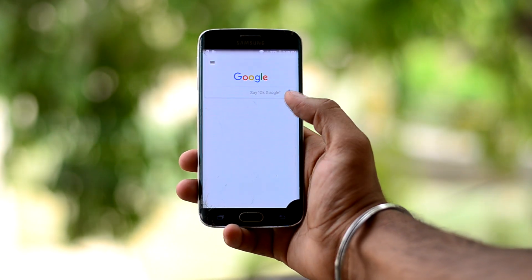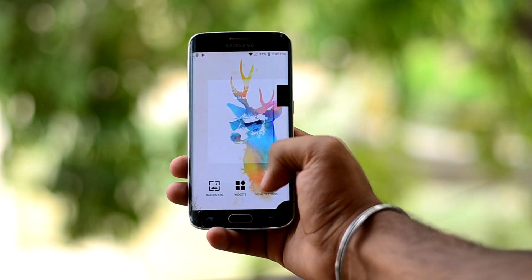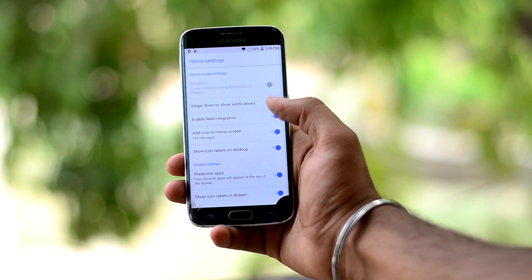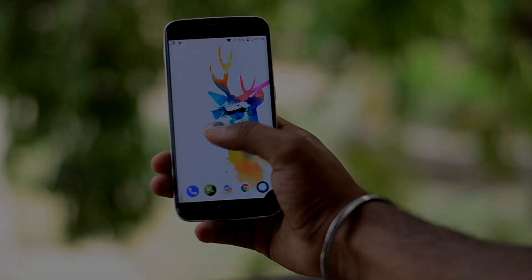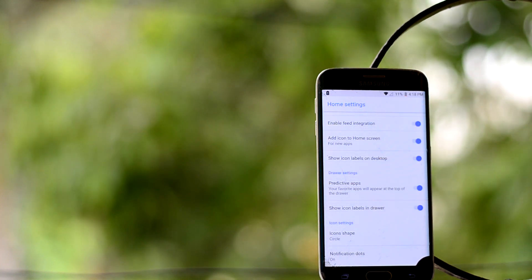The ROM also has the option to enable and disable Google Feed. You just have to long press on the home screen, go into home settings, click on more, and toggle enable feed integration. Here you also have more settings for customization of the home screen.